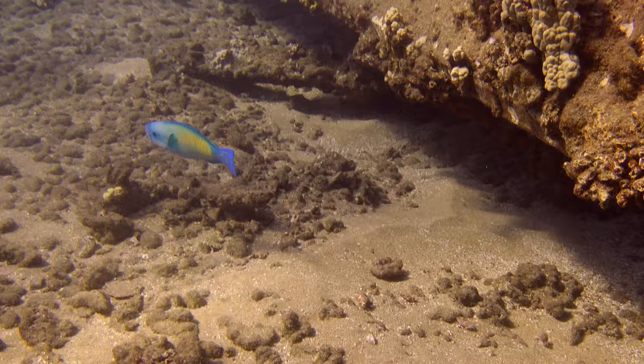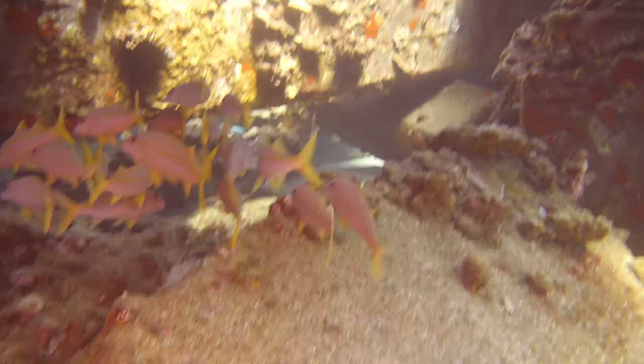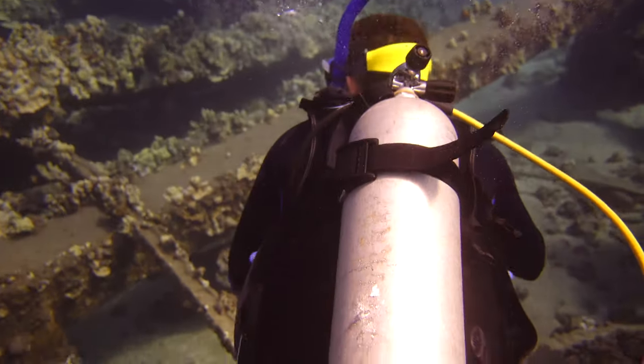I'm just using iMovie to edit these video clips. I did basic white balance and that's it — no color grading. This footage is pretty much straight out of the camera with slight color corrections.